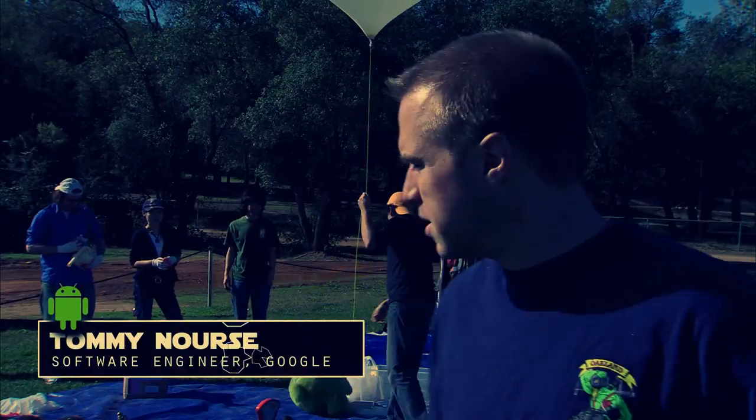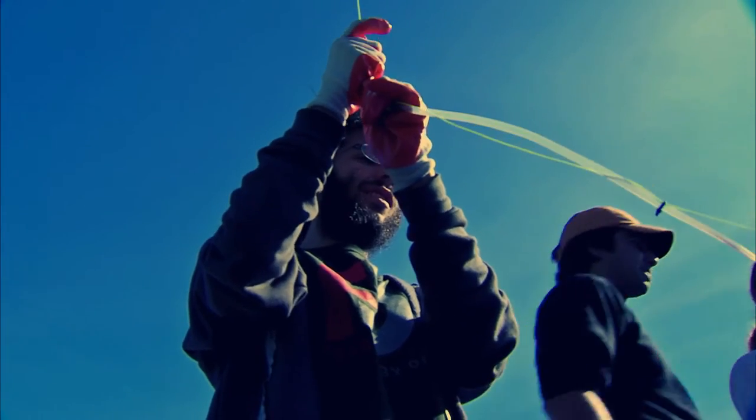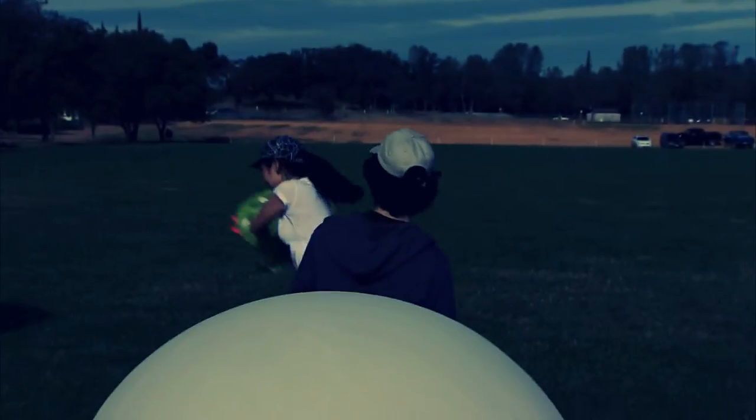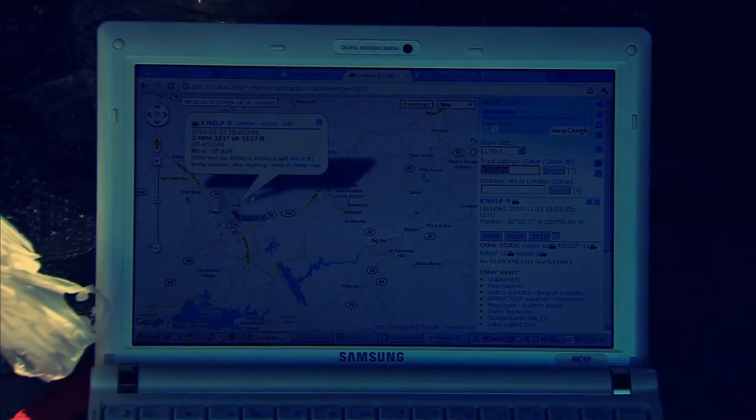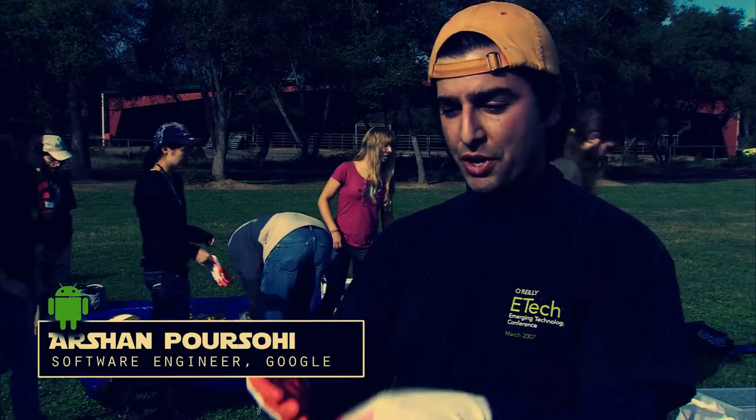Today we're launching a couple balloons with a new Nexus S on them to see how well they work at altitude and just to play around and do some fun science. The phones themselves are going to be running apps so that as the balloon pans around, we'll be able to see on maps what it's looking at down below.